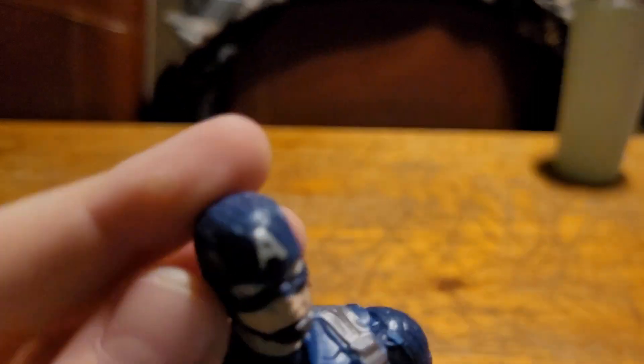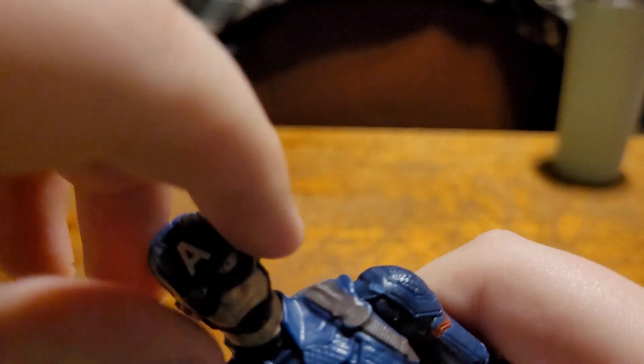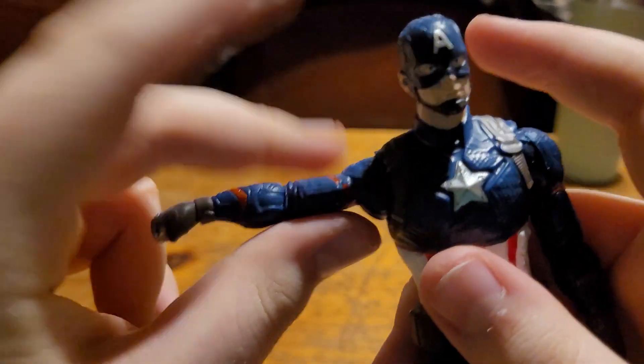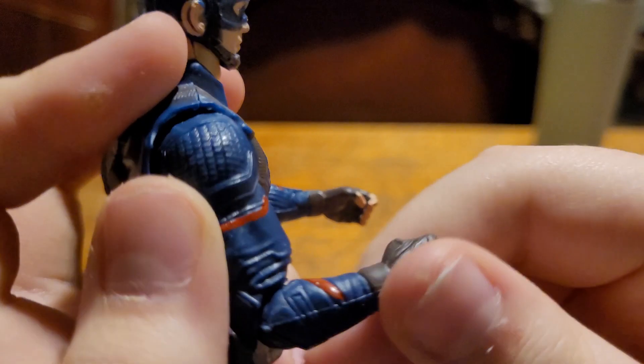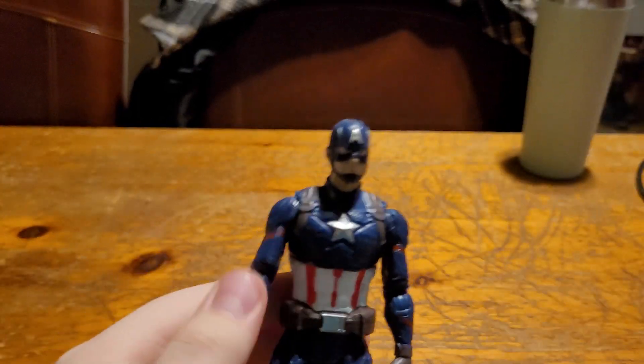Here at the head, we've got zero up, zero down — zero anything. No rotation at the head at all. Then the shoulders go up to about there, and they also swivel. The bend comes up to about right there, and it also goes back that far, forward that far. That's about all the articulation on this figure.